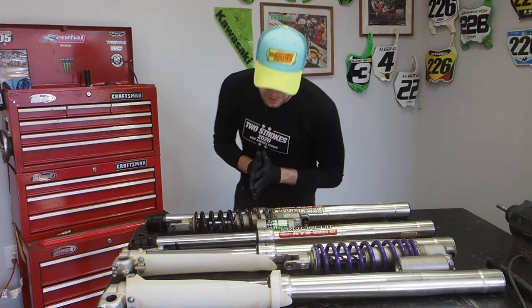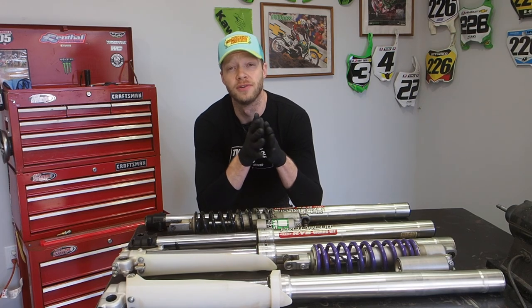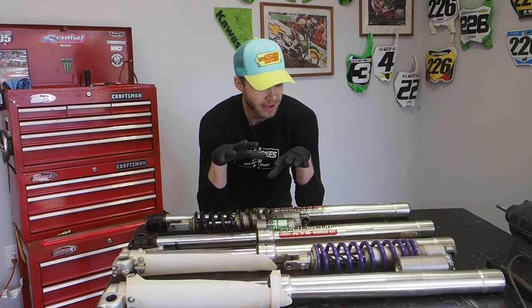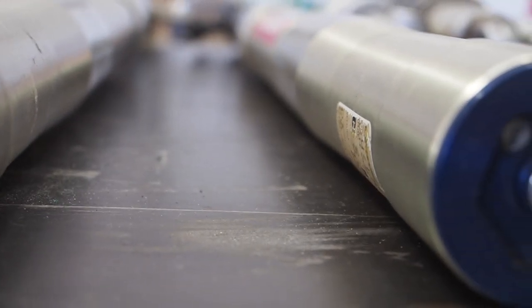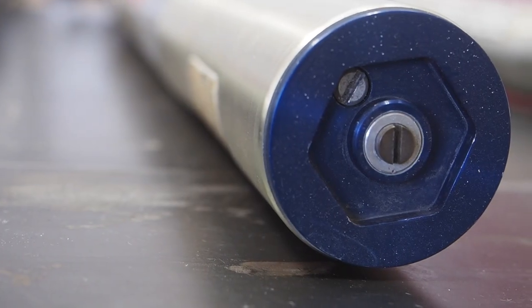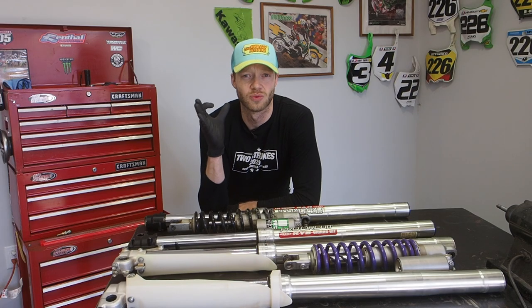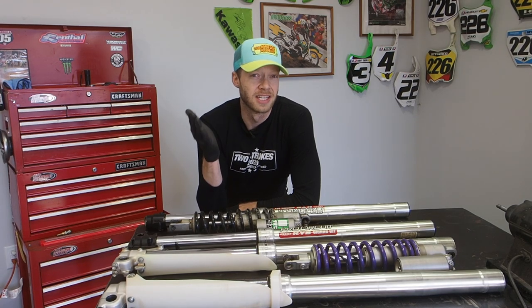The next thing I wanted to talk about are these bump sticks. I've got a couple sets on the table. If you guys watched my part one video, you would have found out that I have a set of Pro Circuit Works Kit forks — they've got the works internals with the blue caps. I'm trying to figure out what I want to do with the suspension, and I feel like I've got a lot of decision fatigue going on and I can't make a decision.